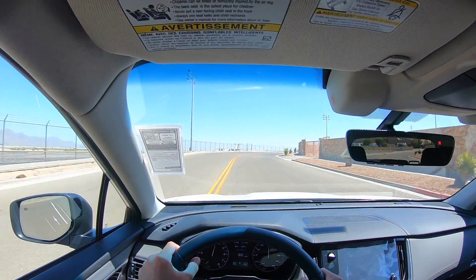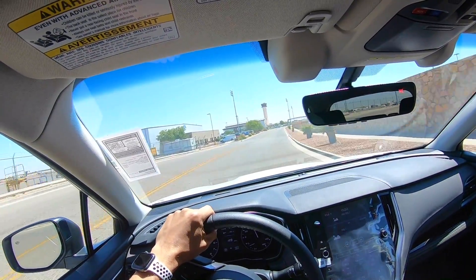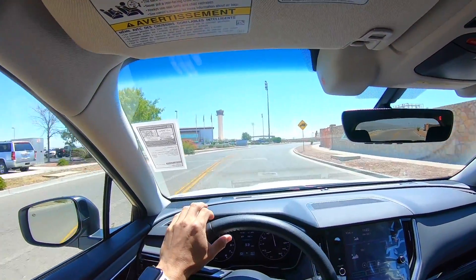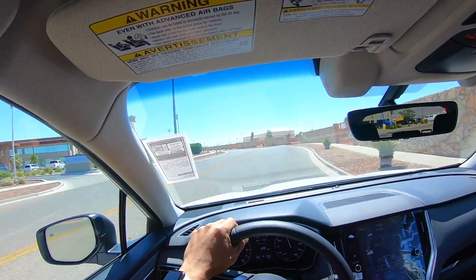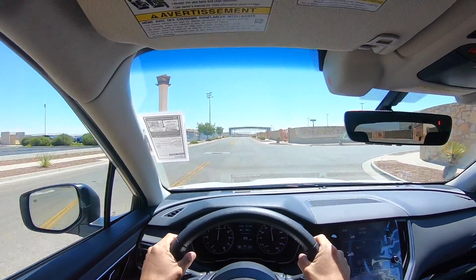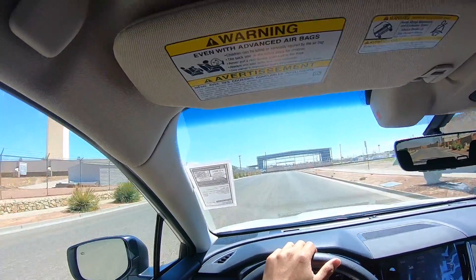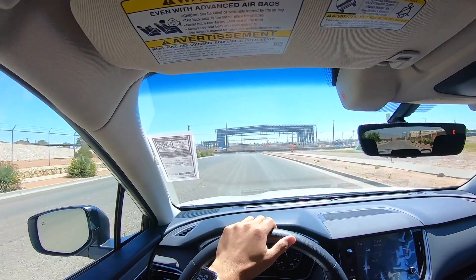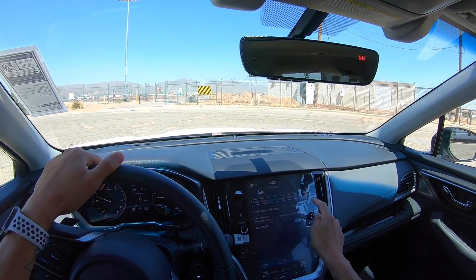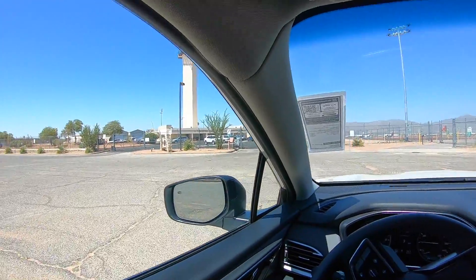In some turns I can already feel the wider track width. Wow, that is a lot different than stock. This thing feels like a Grand Cherokee right now, it's sitting so high. Vehicle Dynamic Control off — not sure that's going to really do anything.